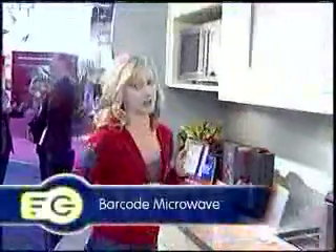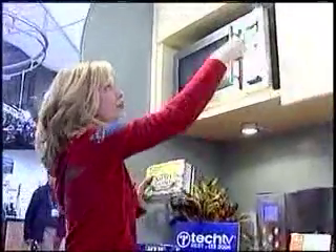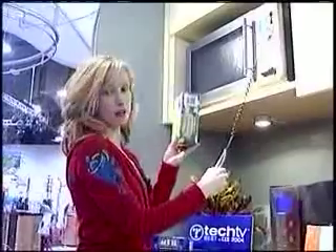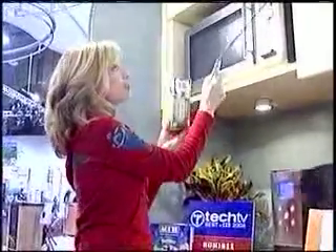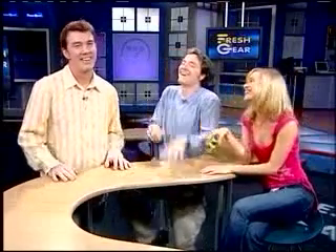Check this out. How many times have you burned popcorn in your microwave? Well, this microwave from Beyond will not allow you to do that. It has a scanner, and all you have to do is scan the barcode on the bottom of the box, and it will tell you how long it needs to cook. Alright, I can get into this. Let me check for accuracy. Since there is a lot of hot air blowing in here.